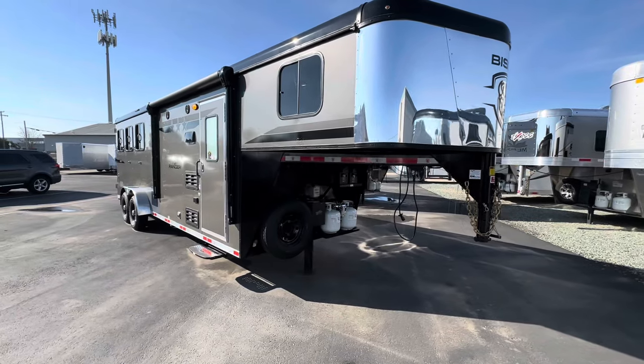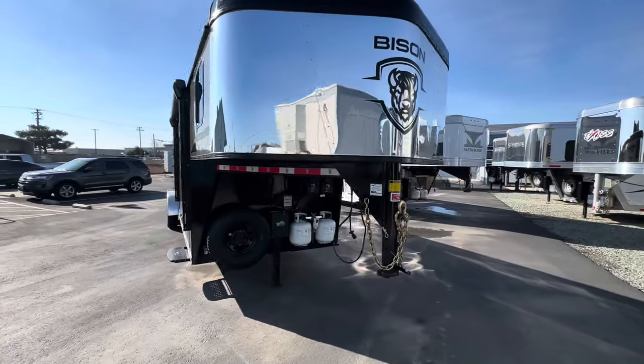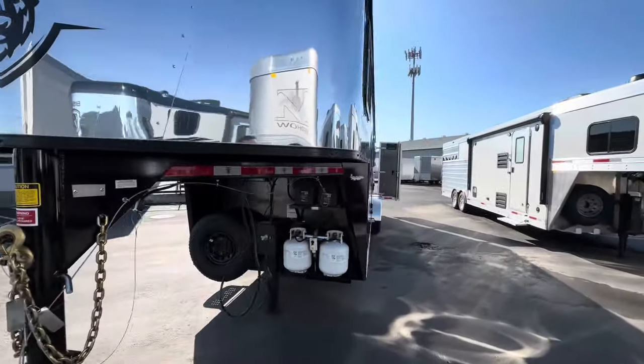What's going on everyone, this is Ryan with D2 Trailer Sales, and I'm going to show you this Bison Ranger — seven foot wide, three horse with the eight foot short wall.